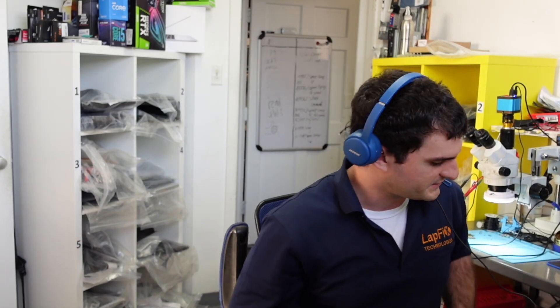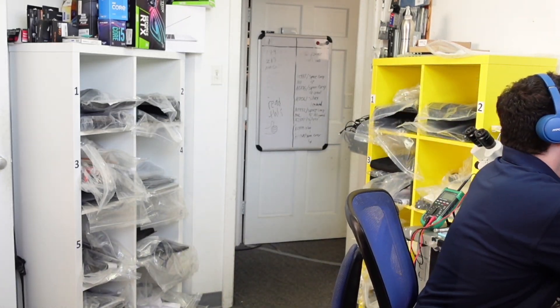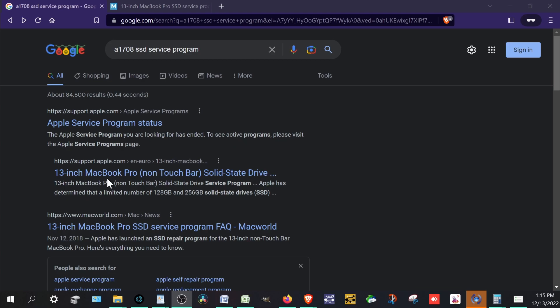The ones that are affected are usually the 128 and 256 gigabyte models. So this one's bad again — let's go to the Apple service program and see what's going on. We found this — it says 13-inch MacBook Pro non-touchbar model, solid state drive service program.